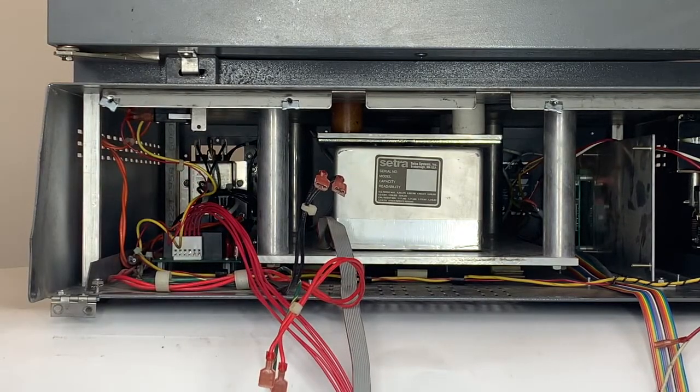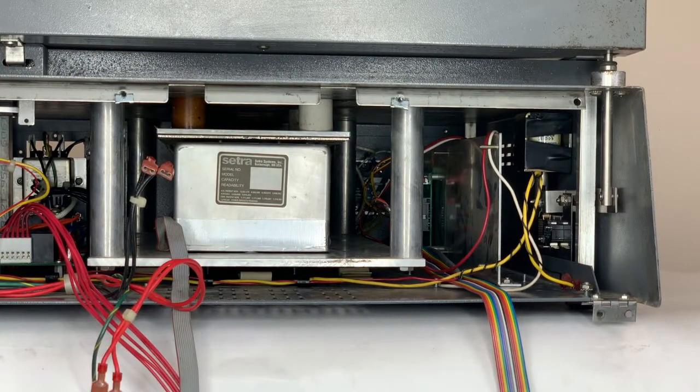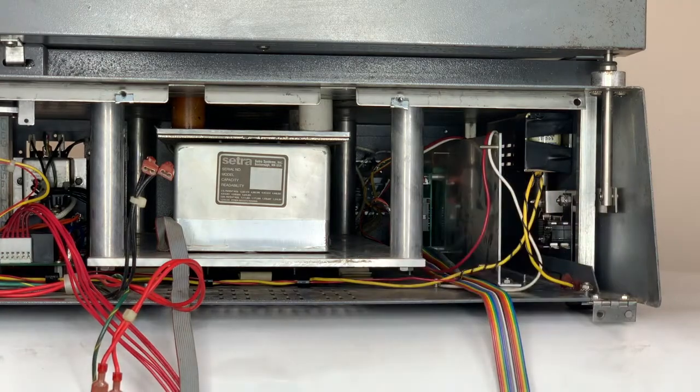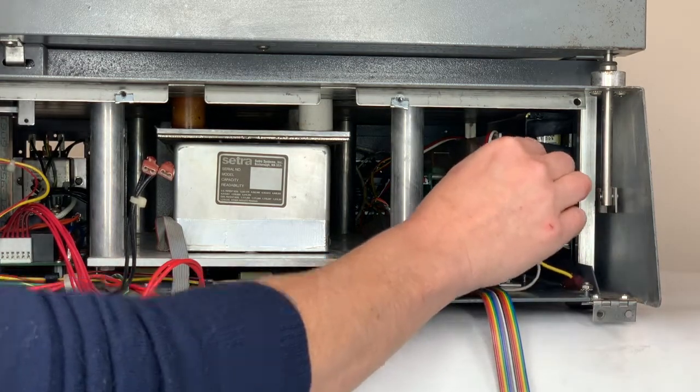Now that the switch is installed, move over to the solenoid. Now we'll connect the solenoid switch and solenoid. For the solenoid switch, we'll connect the black and yellow wires here at the bottom, and for the solenoid we'll connect the red and white wires here at the top.